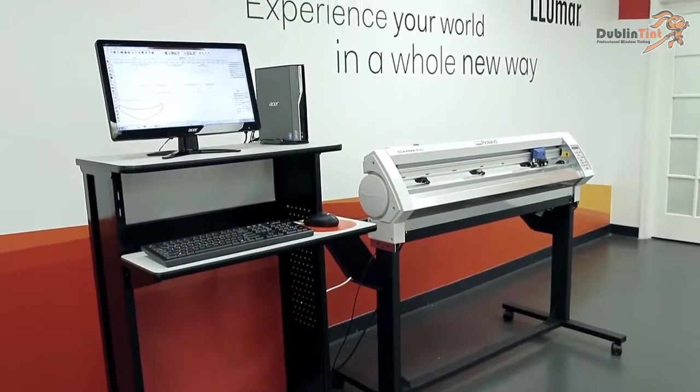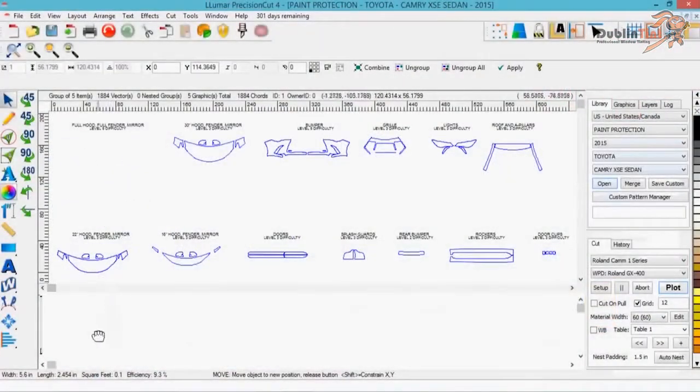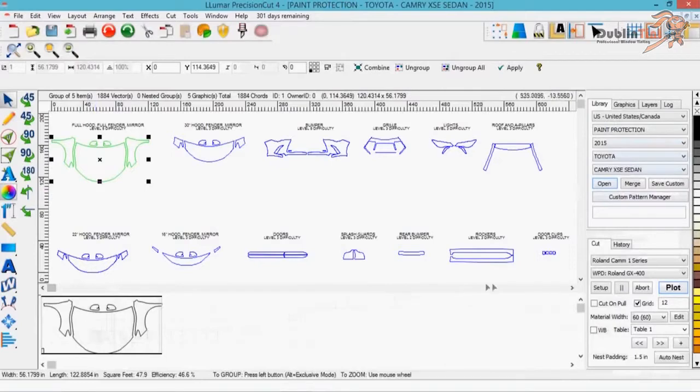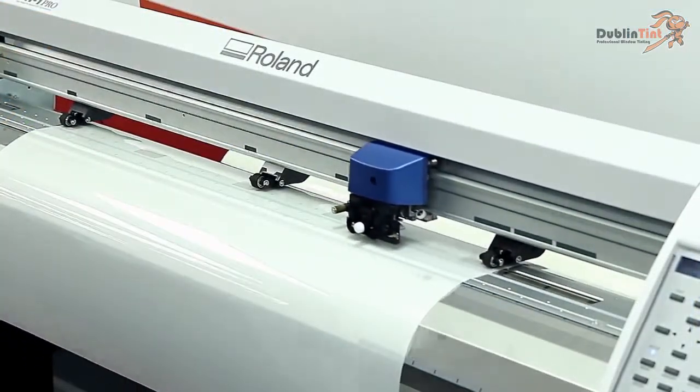The Lumar Precision Cut System is highly recommended for anyone offering paint protection film. The system allows you to cut your own patterns, reduce film waste, increase productivity, and minimize operating costs.